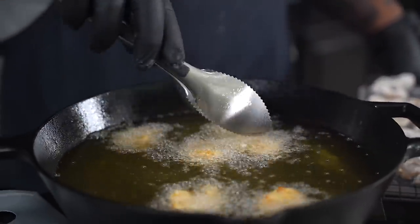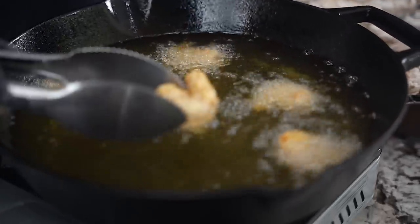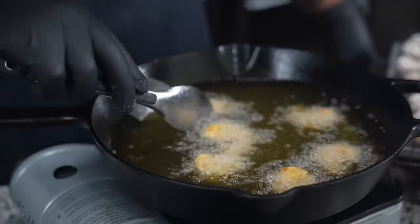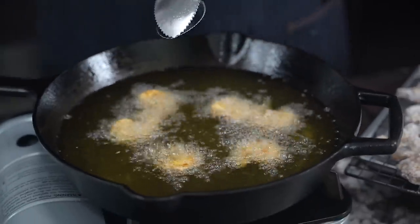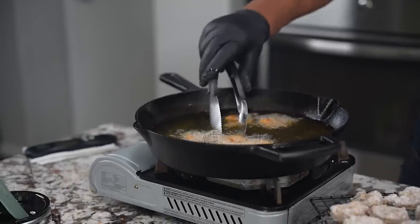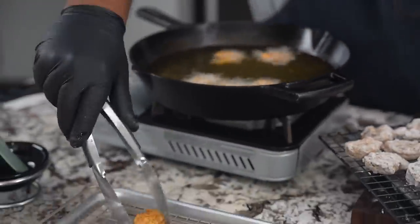It doesn't take long — probably about a minute and a half on each side. I've already started flipping them. You guys can see that color — look at that. They're going to get even a little bit more brown when you take them out. This is a good temperature, 350. When I put them in it was probably about 360, and it brought it down. If you adjust your fire and raise it up a little bit, it'll come back to right where you need it to be. When you take them out, take a look at that color — that's what you're looking for. Remember, this is shrimp, it doesn't take long, and it's nice and crispy.